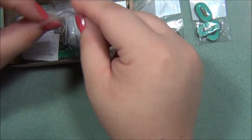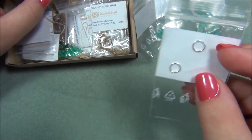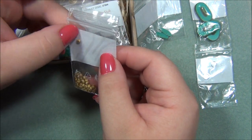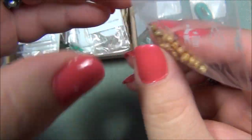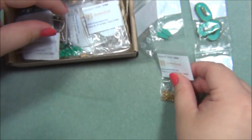Here are some more turquoise beads. These are jump rings, and then we have seed beads — these look like size 8/0 seed beads. I'm pretty sure they're Czech because they're coming from a Czech Beads Exclusive box.